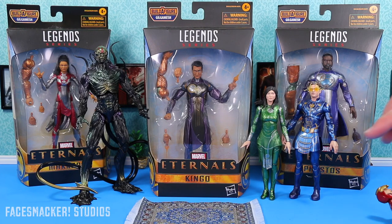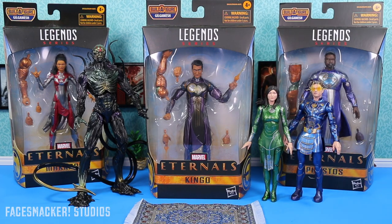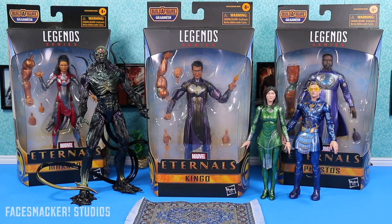And I just realized Iron Man is still in the shot — gotta move him out of the frame. Okay, that's better. And of course, more Eternals reviews will come as I find the other two, Druig and Sprite. And of course, Ajak and Thena, whenever they even show up for pre-order. And with that said, let's go and get this review started.